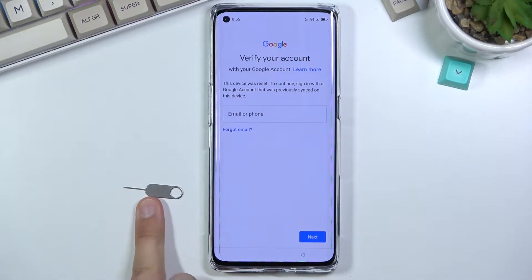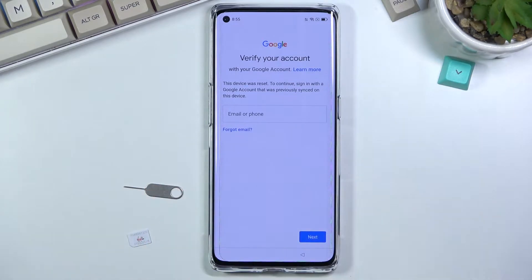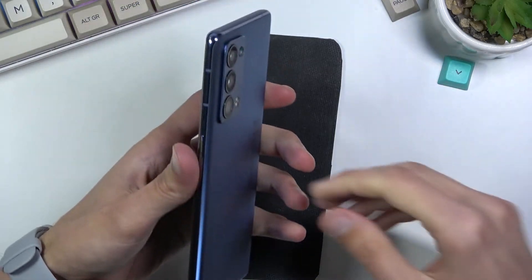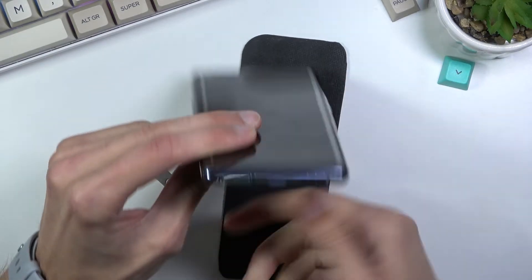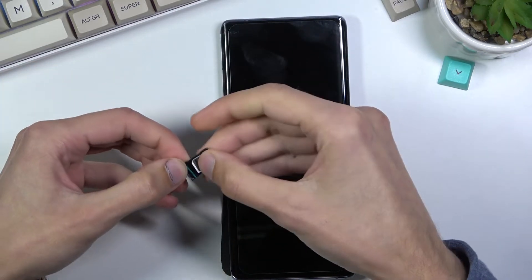For the bypass, we will need one thing: a SIM card that has some kind of PIN on it. Any SIM card will do, and if you have a SIM card that doesn't have a PIN, simply pop it into another device, set up a PIN through settings, and then pop it back in here. I'm going to take off the case — the tray looks to be at the bottom — I'll pop it out and slap the card in.